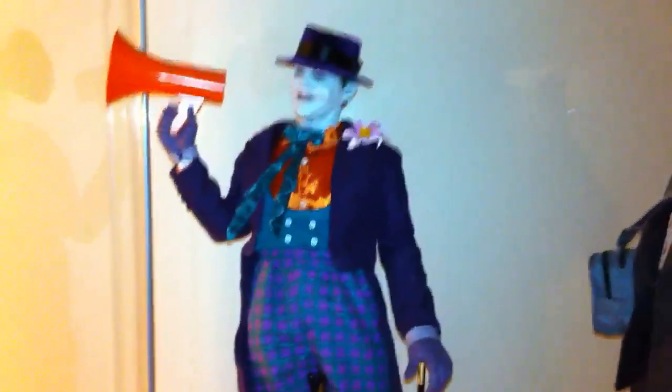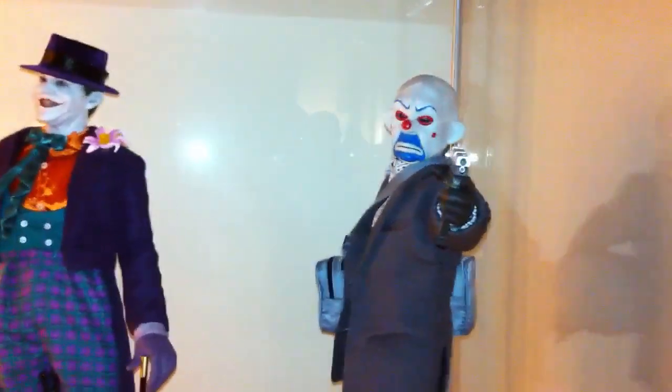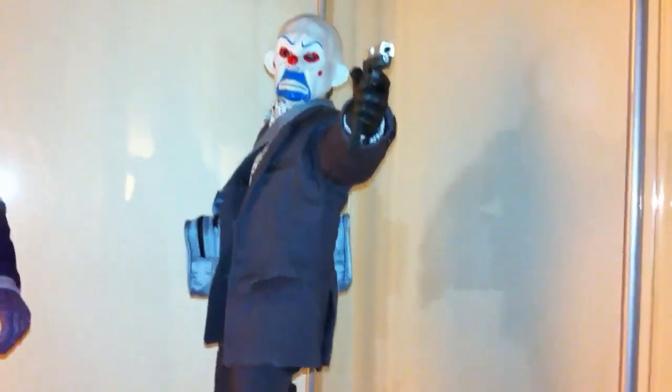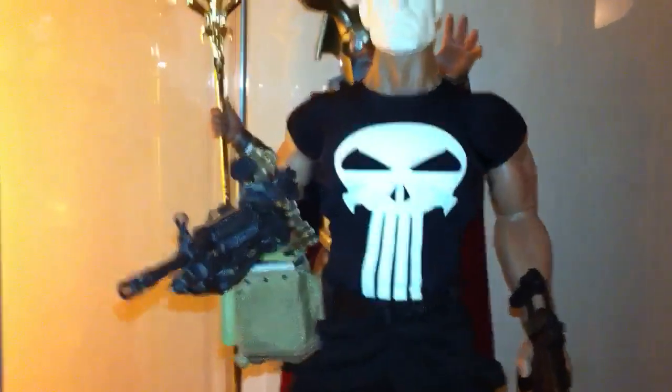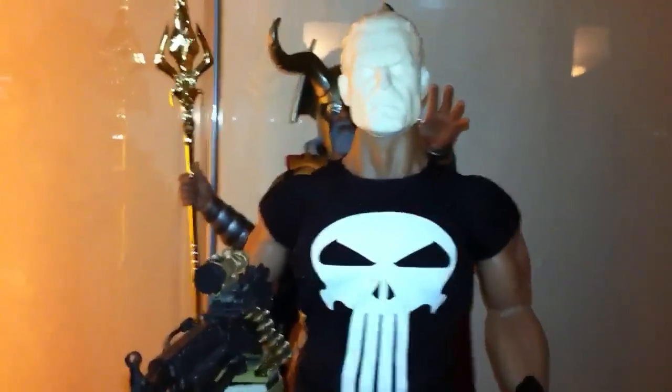We've got the famous Jack Nicholson Joker — love that pose. And of course the one and only Heath Ledger in the Bank Robber version — the best Joker, we all know that. Down here we've got the Punisher. My boy Ski couldn't paint the head — he's backed up with heads right now — so I had him send it back and I'm going to give it to my boy Tyson out in Australia to paint up. I'll probably get that in the mail to him tomorrow.